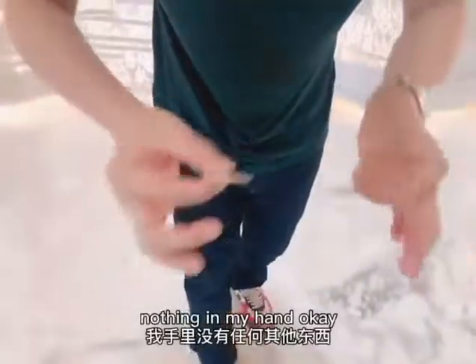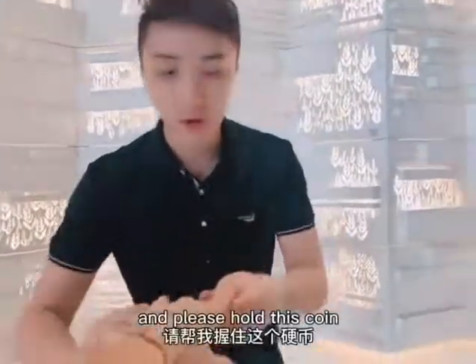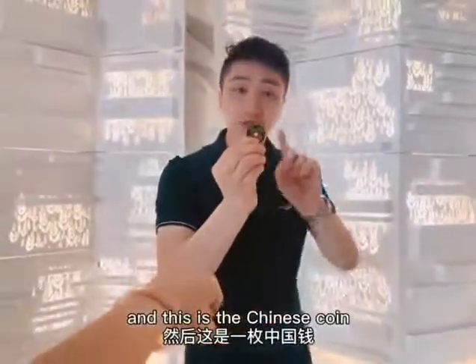Nothing in my hand, okay? So, give me your hand. And please hold this coin. And this is the Chinese coin.